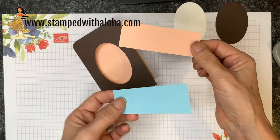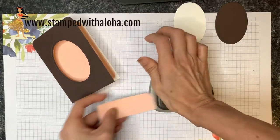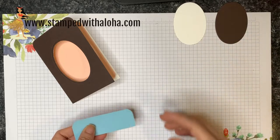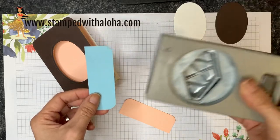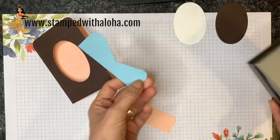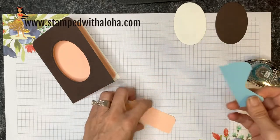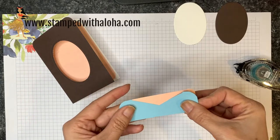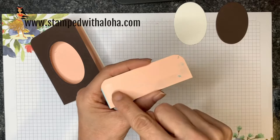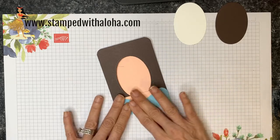The next step is to add the clothes. I have petal pink and balmy blue cardstock, both cut at one and a quarter by three and a half inches. I place these into the detailed trio punch and round only the top two corners, leaving the bottom corners straight. To form a collar, I take the balmy blue cardstock and the tailored tag punch, placing it just less than halfway through and punching out the neckline. I mount this to the petal pink cardstock, then add adhesive in a U-shape — across the bottom and up each side — so it won't stick through the open part of the card.